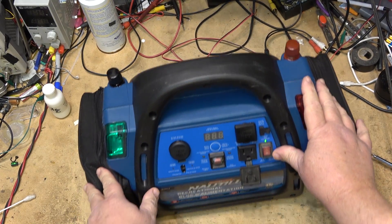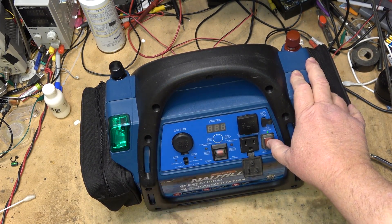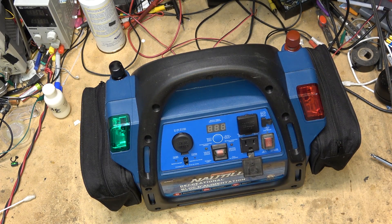The battery itself is only coming up at 9 volts and it's fully charged, so the battery itself is more likely shot.